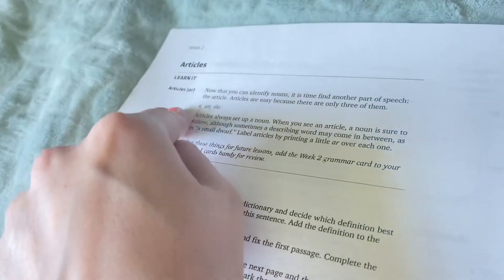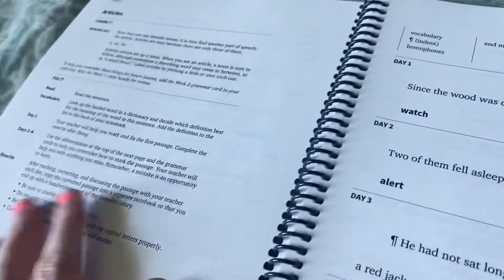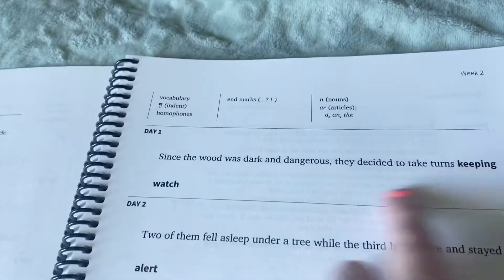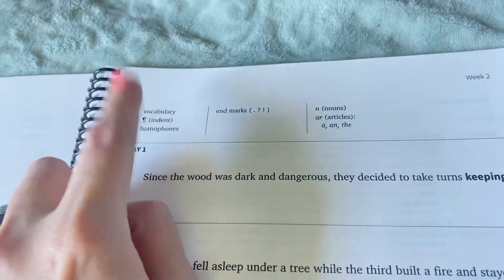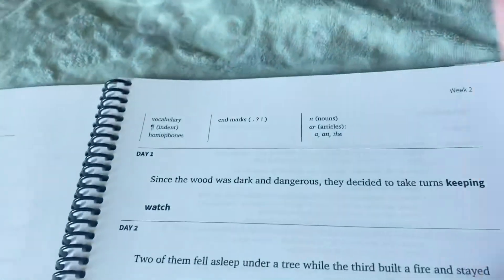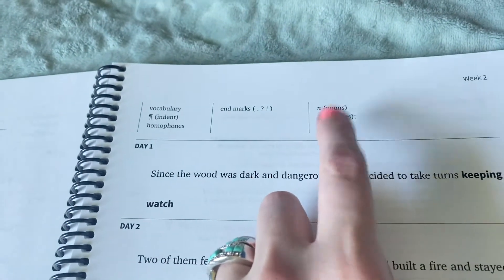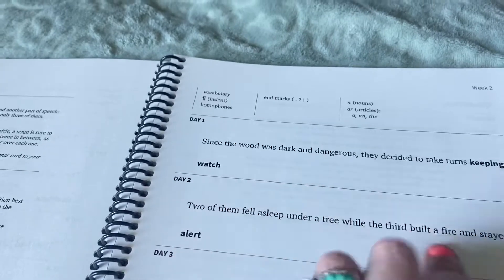Then on this one, it says articles, and they give you a whole page explaining what articles are before asking you to find them — so it's a huge review of grammar for older kids. Over here you'll have vocabulary words, the darker words. So there are two vocabulary words: 'keeping' and 'watch.' In your spiral you'll vocabulary, indent when you write, look for homophones, do your end marks, look for the noun, the article 'a,' and 'the.'